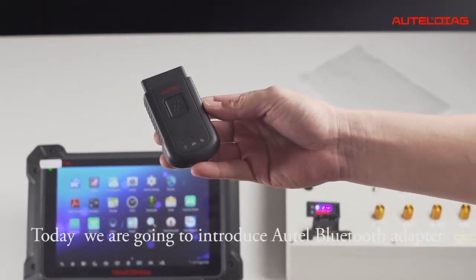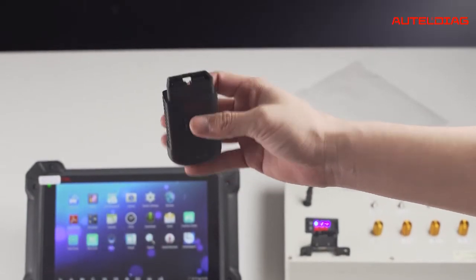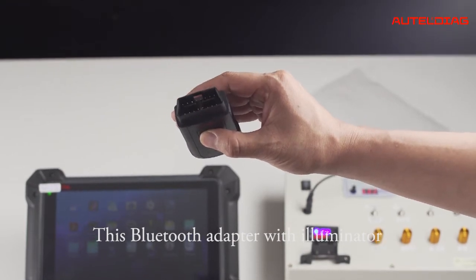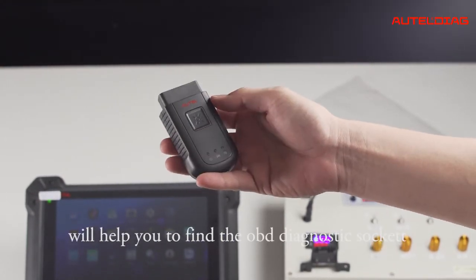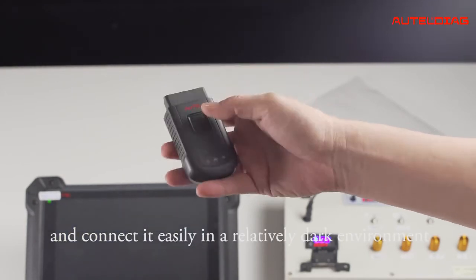Hello guys, today we are going to introduce the ATEL Bluetooth adapter. This Bluetooth adapter with illuminator will help you to find the OBD diagnostic socket and connect it easily in a relatively dark environment.